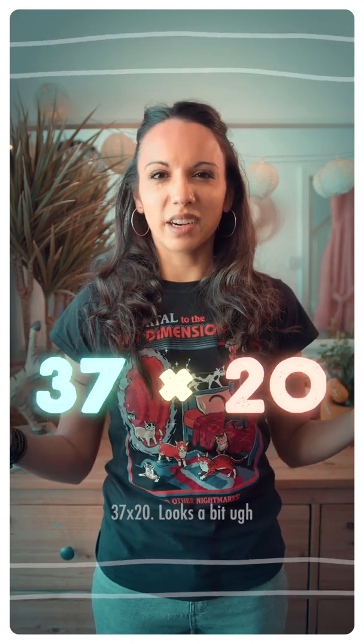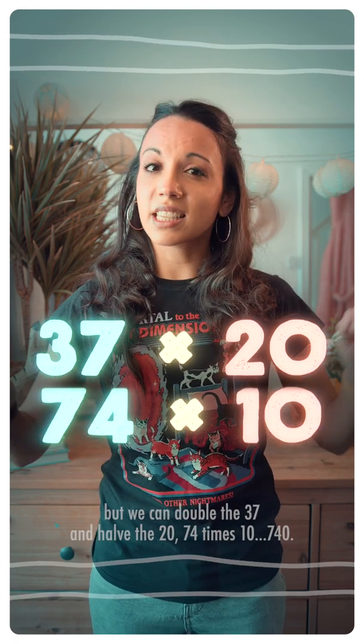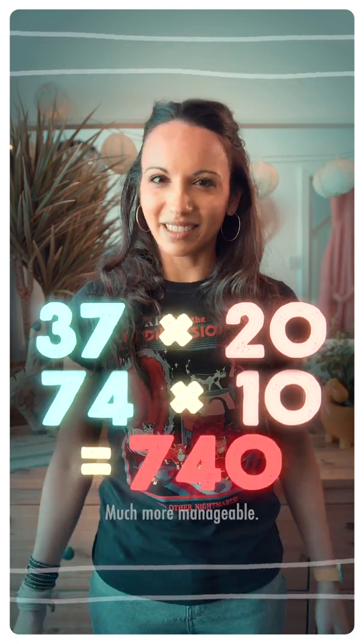Let's see another one. 37 times 20 looks a bit ugh, but we can double the 37 and half the 20. 74 times 10 is 740. Much more manageable.